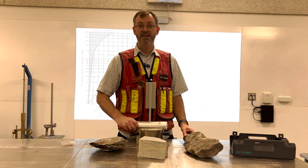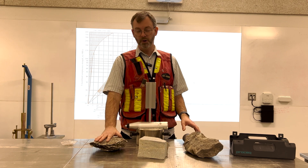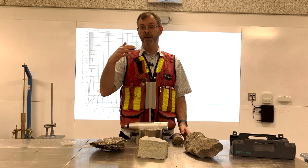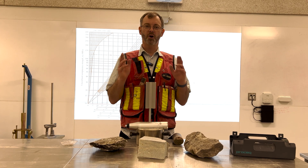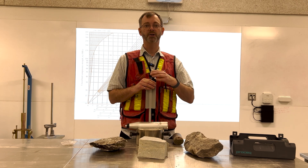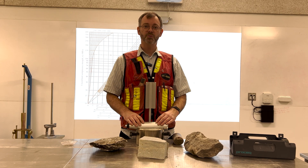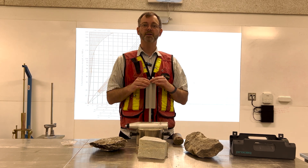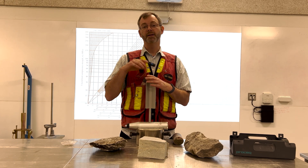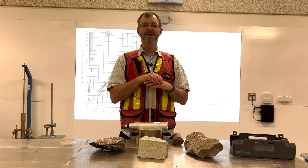I want to emphasize 'estimate,' because this is just a field test we can do on blocks of rock or core samples. We want to do more advanced tests later on in the design process to get more accurate determinations of compressive strength for further design modeling. This is a preliminary test for initial design scoping of a project, and later on we'll do more advanced tests — we'll show videos for those in the future. Thanks for watching.